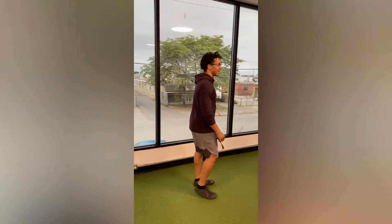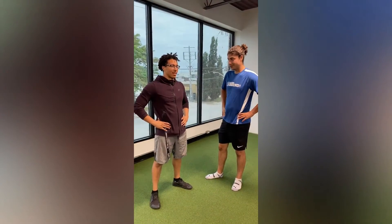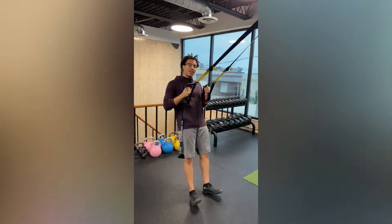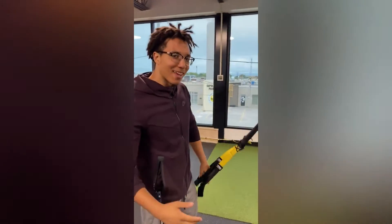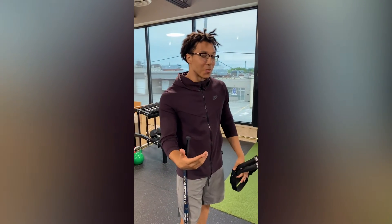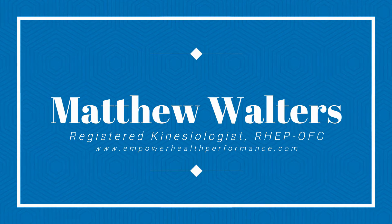Oh hey there! I think I'm more of like the professor type, you know? Professor type? Like, hello. You can be a professor type. Greetings. Oh hey, didn't see you there. My name is Matthew, and I'm a registered kinesiologist, and we're going to take a look at some ankle rehab today. My name is Matthew, and I'm a registered kinesiologist.